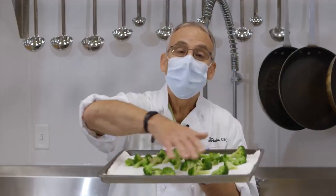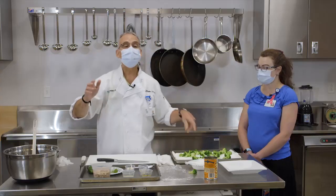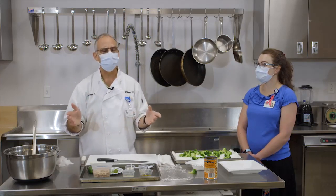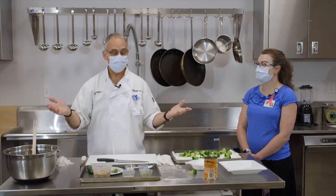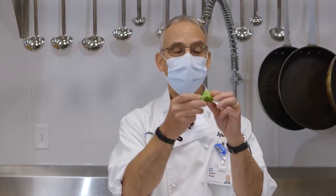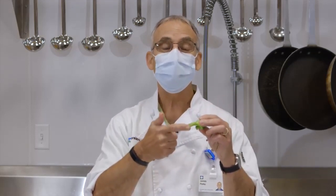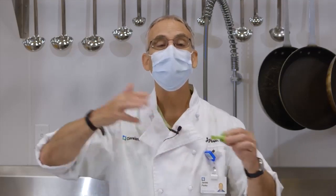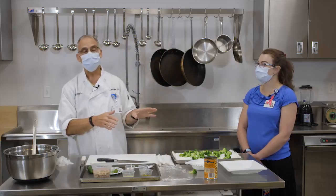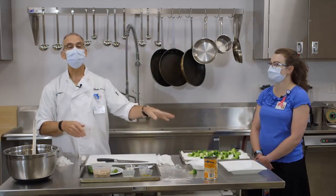A couple more important points: the broccoli pieces are all the same size, which is hugely important. Consistency in size equals consistency in cooking — big and small pieces don't cook the same. Also, the stem part cooks faster than the floret, so when we score or cut the stem, it cooks more evenly than if it were left whole and round.